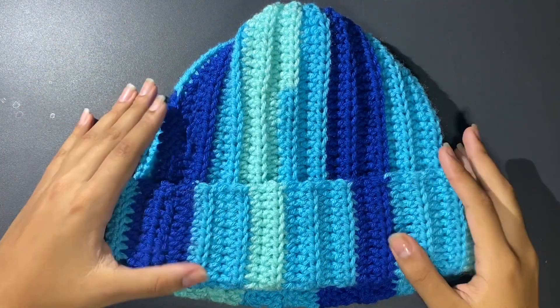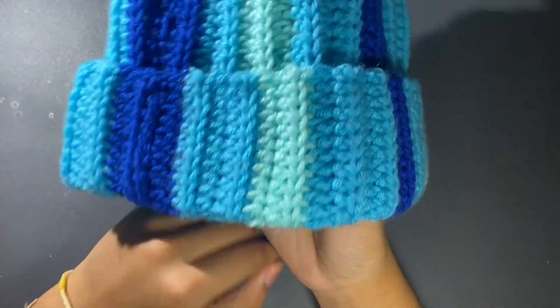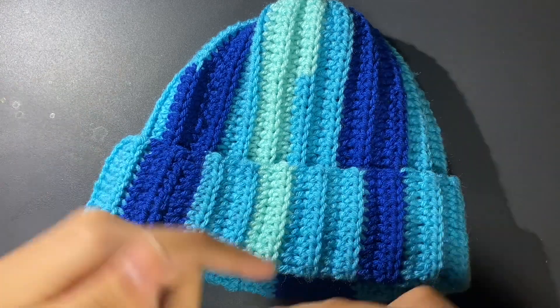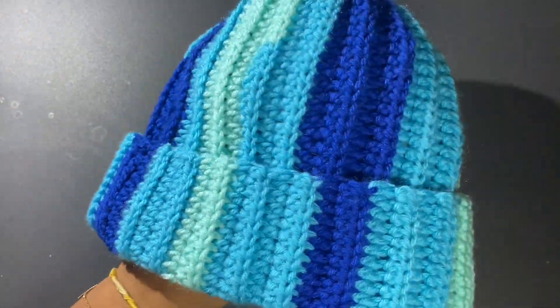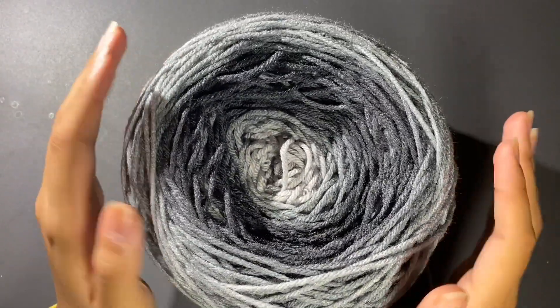I'm going to show you guys this super cute, super easy, very beginner-friendly crochet beanie. If you want a style like this, what I did was take my yarn winder and mix a bunch of colors — cut, do knots, wind — and I did that over and over, and this is the color pattern I ended up with. I really like how this one turned out, but for this video I'm going to be using the color Cancer site, and I already wound it up.